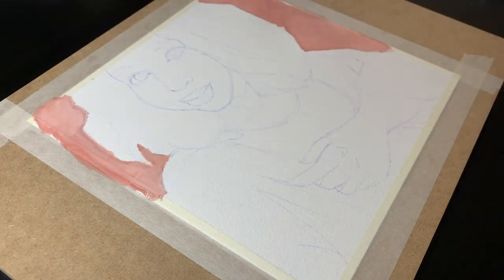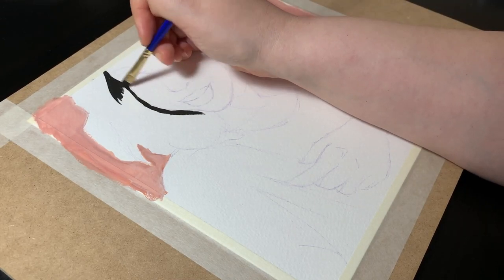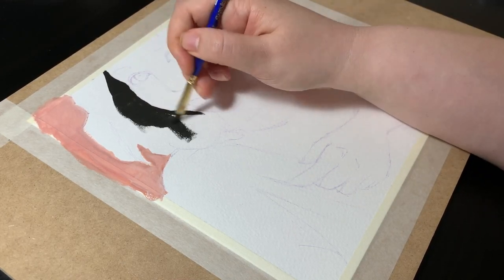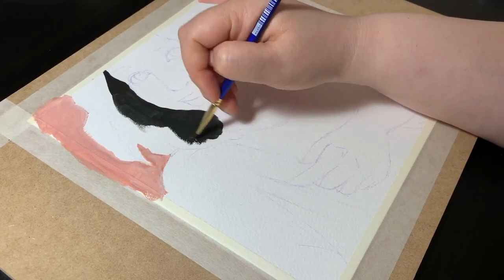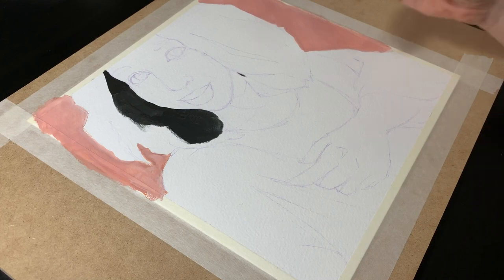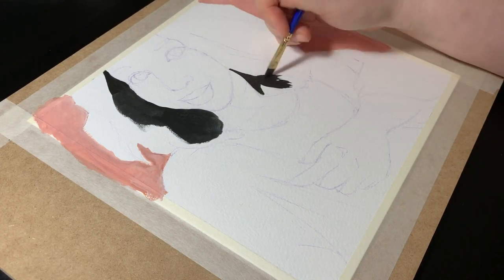I started by mixing and laying in the colour for the background. It was a bit darker than I wanted though and light colours do dry darker in gouache, so I decided to lighten it up by just adding white directly on the paper. You can do a lot of mixing on the paper itself with gouache, especially since it reactivates really easily. My goal was to get a nice coat of colour that would match what I wanted and just leave it.